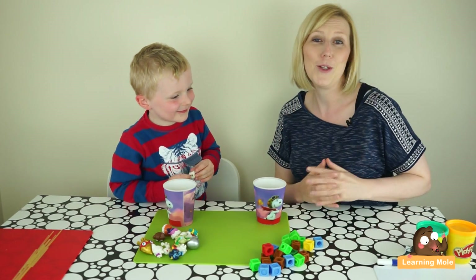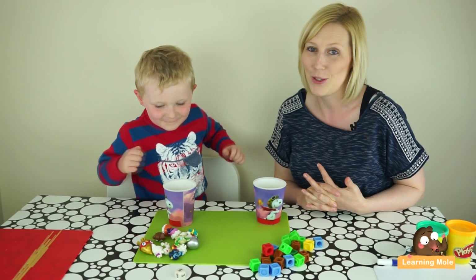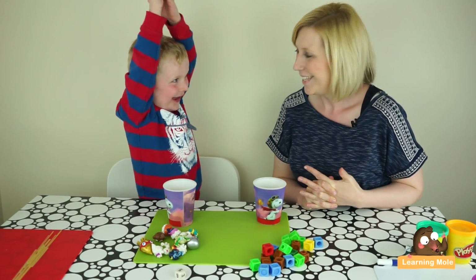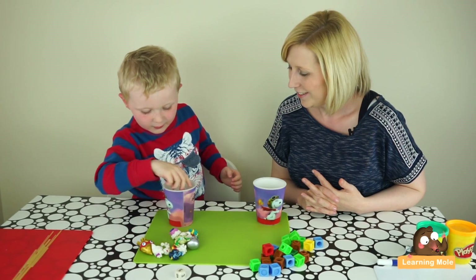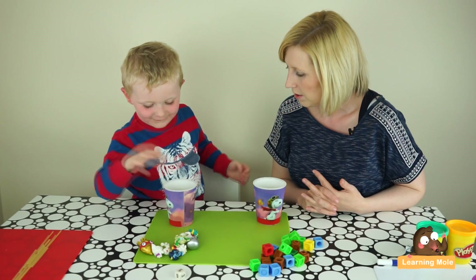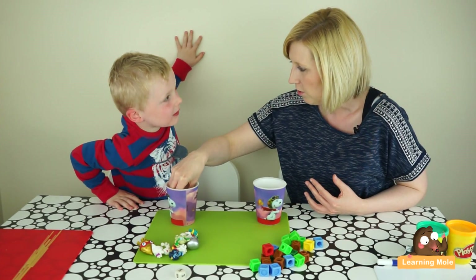James got five! Mummy, I got five! Okay, right — one, two, three, four, five. Hold on, you just said one, two, three, four, five and you only put three in.